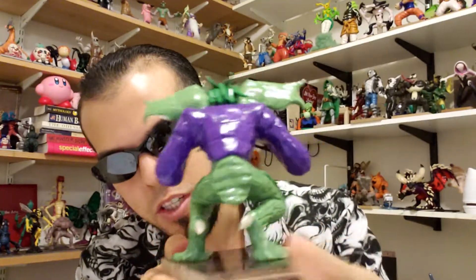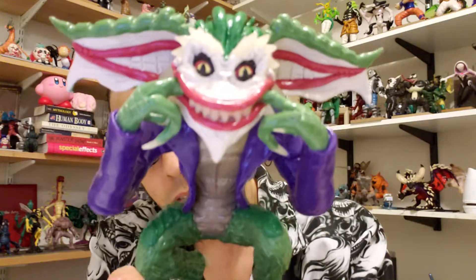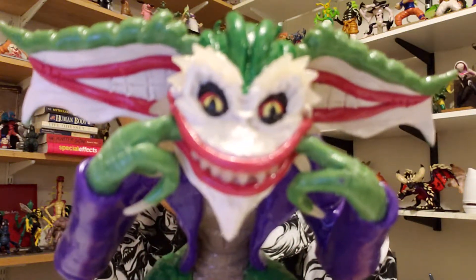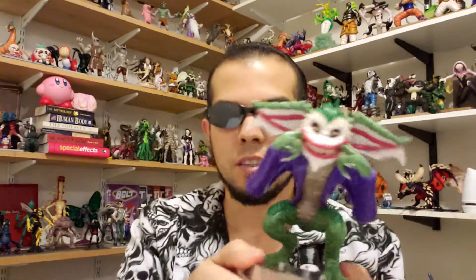Just show yourself to the camera — like a good boy. Closer to the camera, a lot closer to the camera, without being so damn blurry. See, it's because all the other statues are in the back that's why you're acting so blurry.